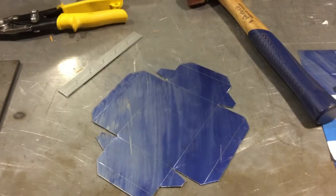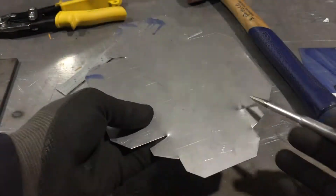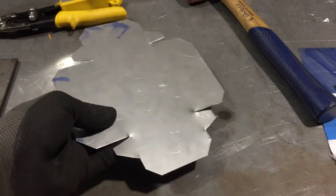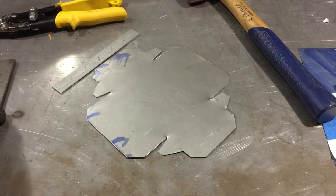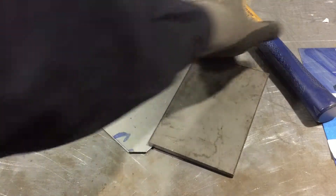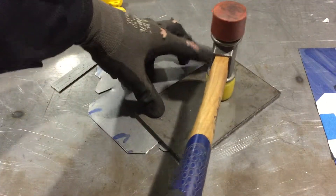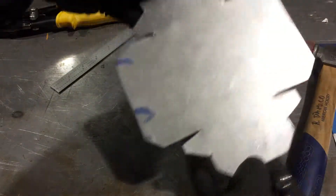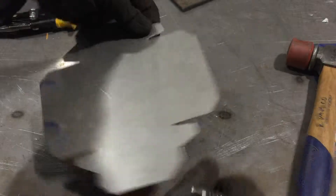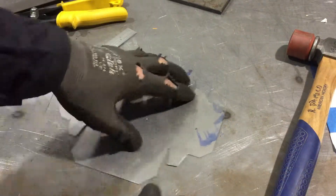Once you use the tin snips, you'll notice a lot of dimpling where your metal is now kind of misshapen. A really great trick to flatten it out again is to go to a flat surface somewhere in the shop, grab a big flat piece of something else, and basically just give it a good whack. And there you go — nice and flat again.